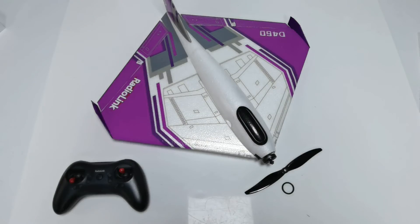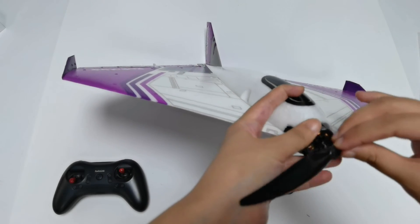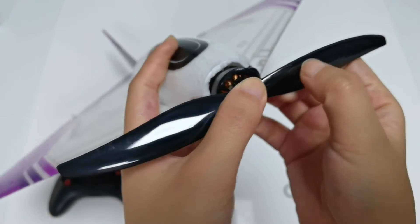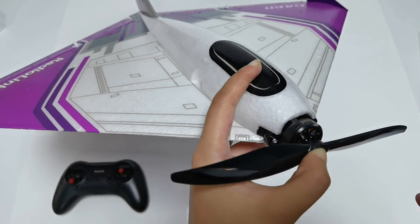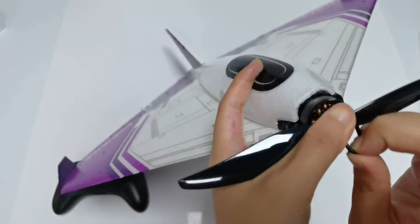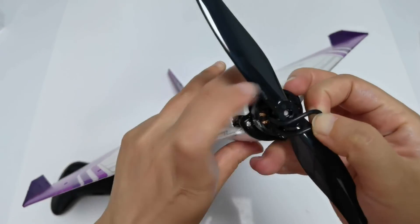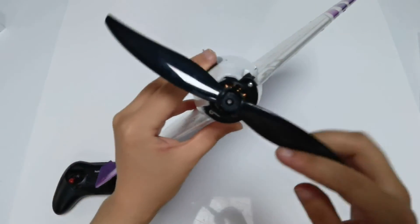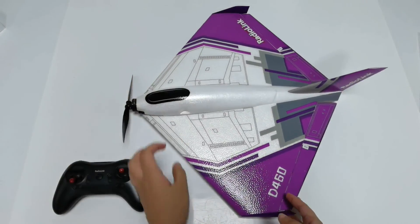After all the tests, you can install the propeller. You need the propeller and a rubber band to fix it. The side of the propeller with the text should face outward. Insert the propeller and connect both ends of the rubber band to fix it in place. Now the D460 is ready to fly outside. That's all about the unboxing and setup of the D460.